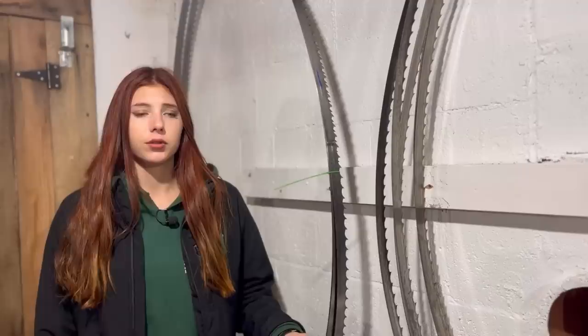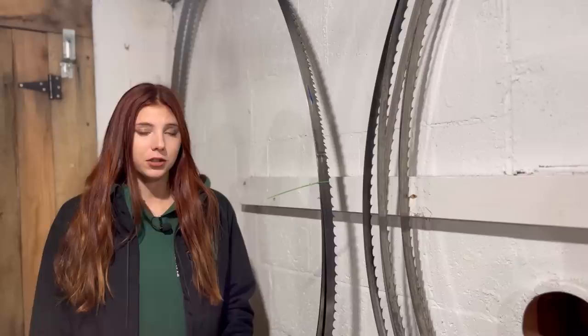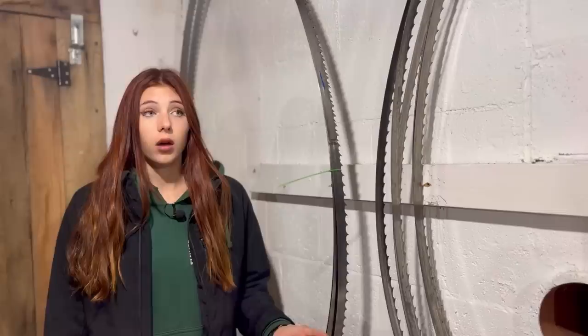I'll have to do another video in the future about our resharpening process. We have all the tools it takes to do these resharps, and my grandfather resharpens all of our blades. He's spent a lot of time figuring out the exact art of doing it, because it's a lot harder than you might think — a lot more thought goes into it than we previously expected when we first thought of just resharpening our blades.